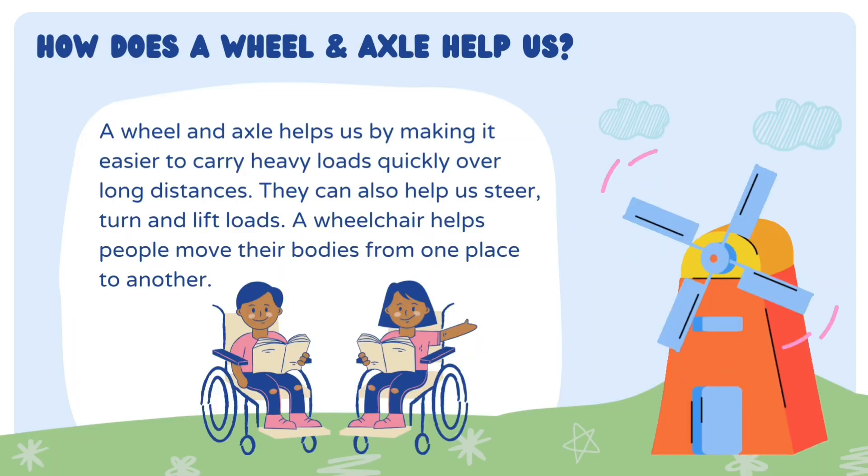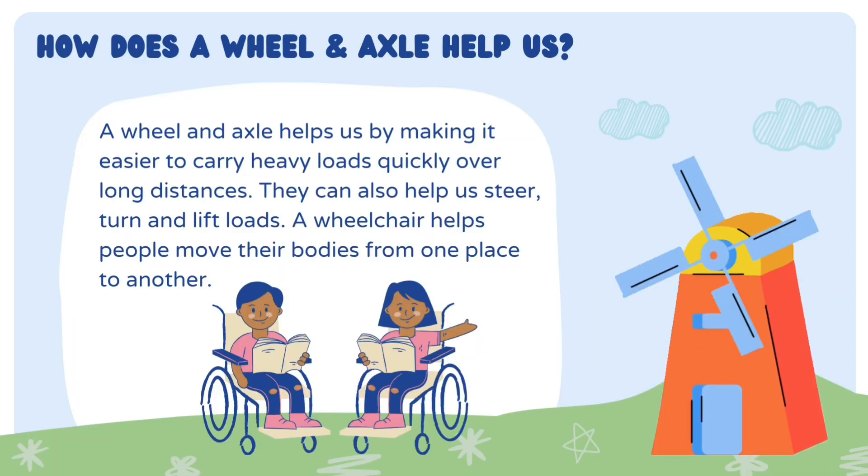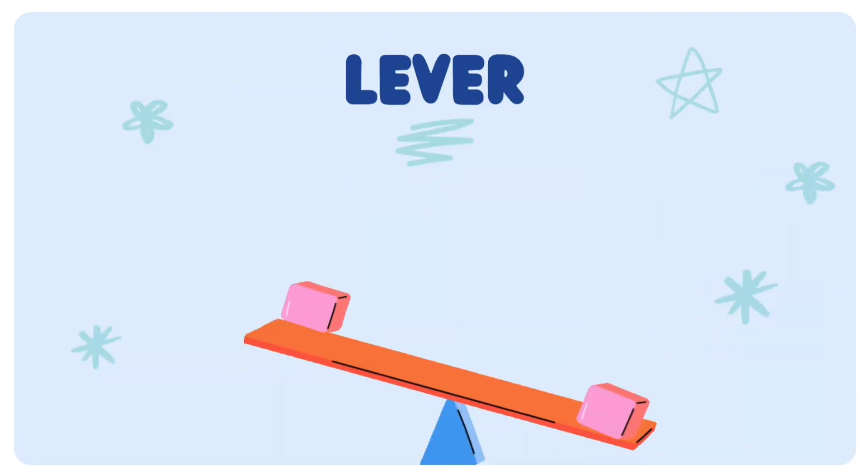Wheel and Axle. Wheel and Axle help us by making it easier to carry heavy loads quickly over long distances. Example: wheelchair.